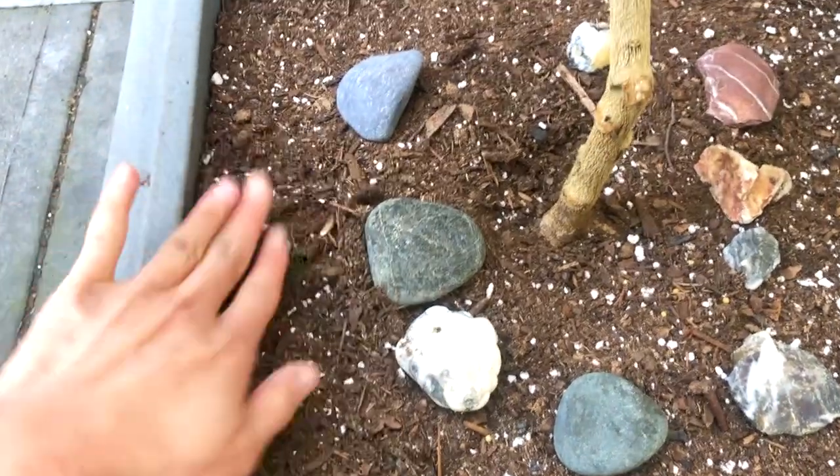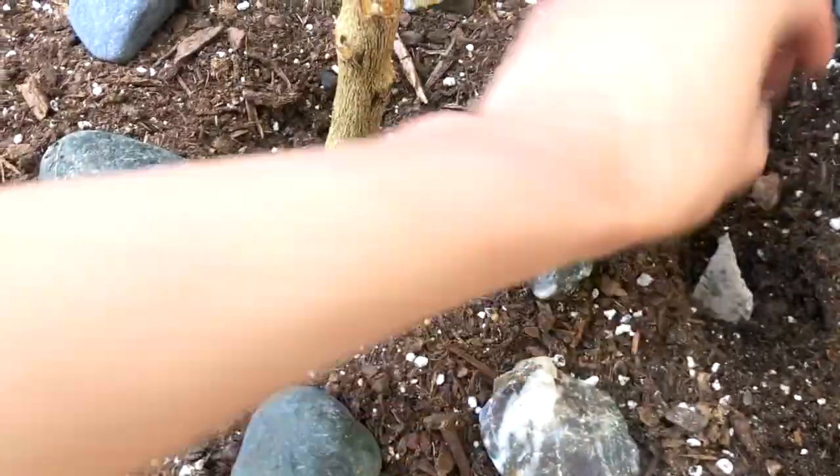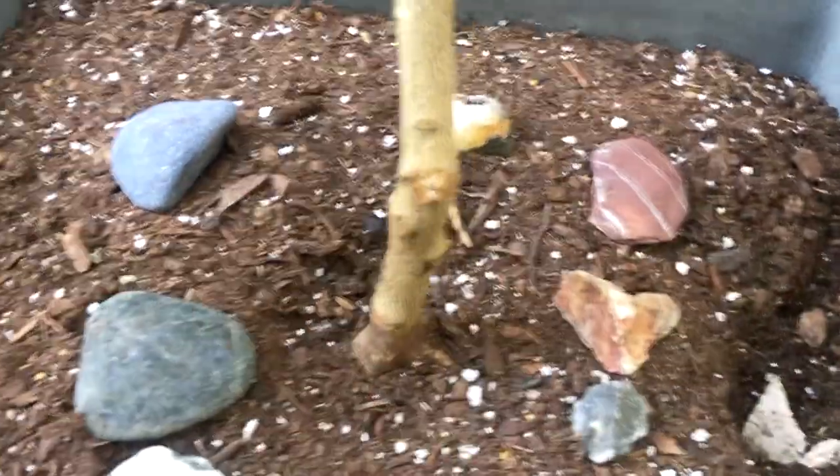This little lime tree produced a lot of limes recently, so it's going to need to replenish a lot of lost nutrients.